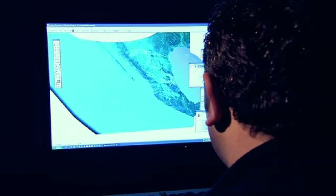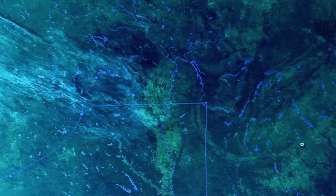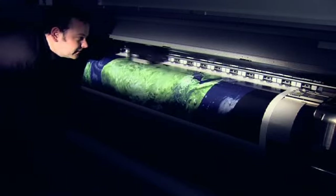After the vinyl wrap passed all the technical tests, it was into the computer room to translate a 2D image of the world onto a three-dimensional Formula One car. A sophisticated series of images were produced which were then printed on a massive inkjet printer. The trick was to make it look believable.